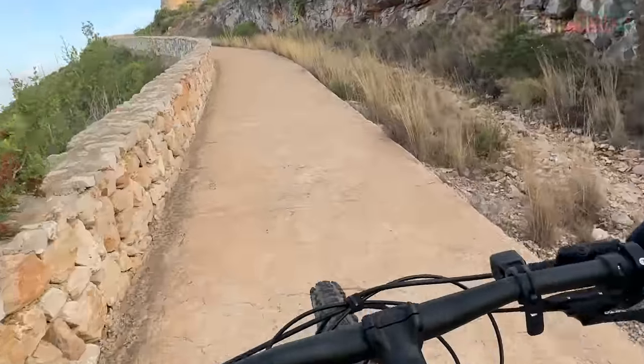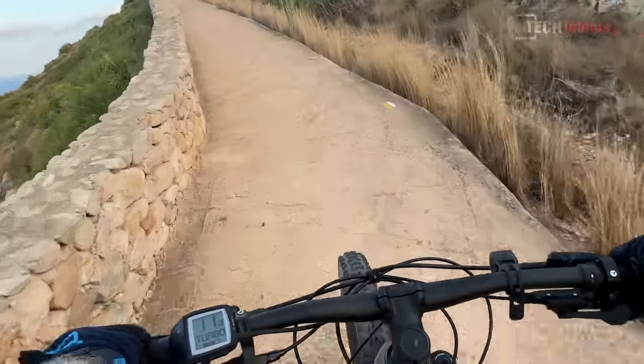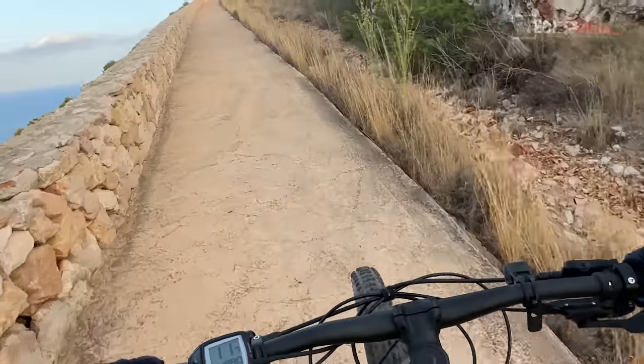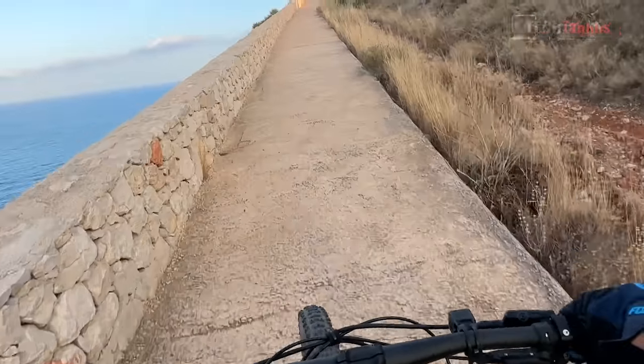For the climb back up I'm going to be lazy and use the motor — that's why I brought this e-bike, to get back up to the top. Still in action mode, ultra wide, 2.8K resolution.